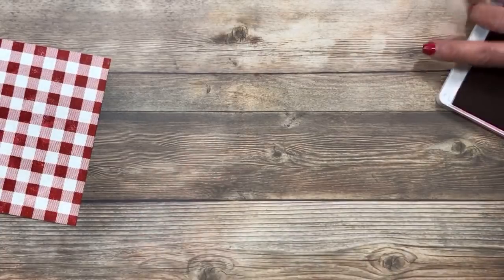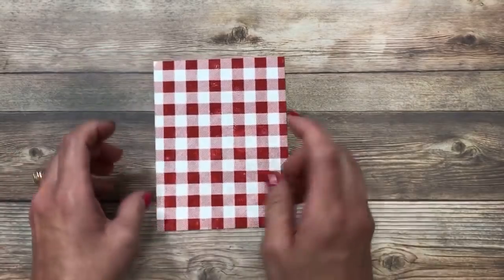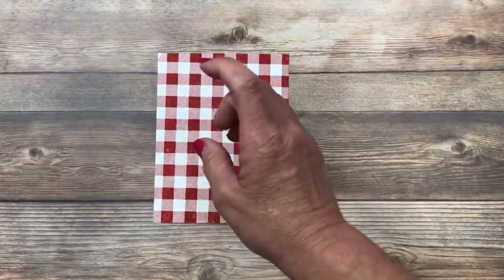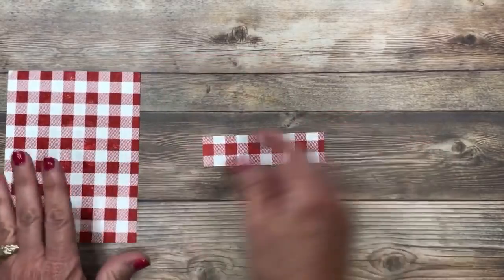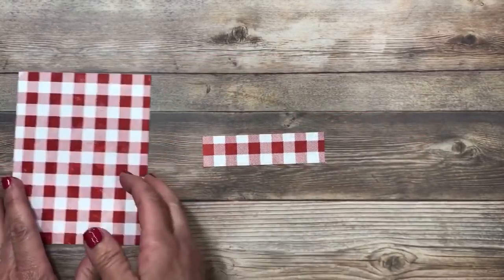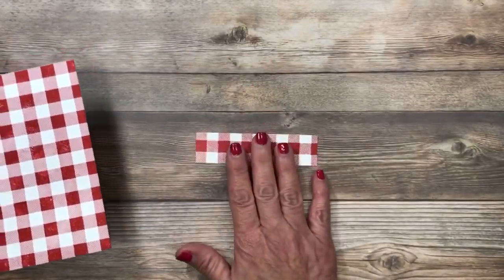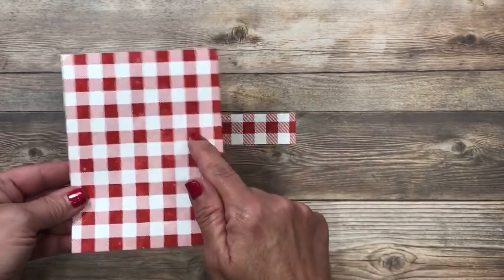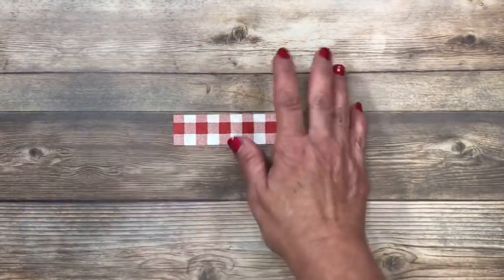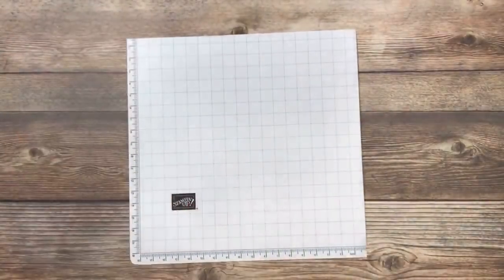You can put the stamp on your Stampin' Scrub or your chamois to clean it. Just ahead of the video tonight I actually took a piece of the background and cut it down a little bit smaller. I'm going to save this because I'm going to make more cards. The great thing is you stamp it once, and for this card sketch layout we're using tonight, you're going to be able to get multiple cards from this one stamped image.